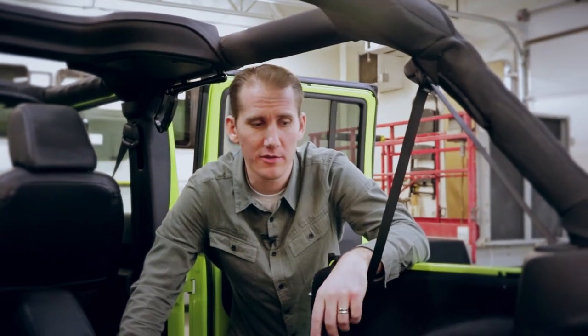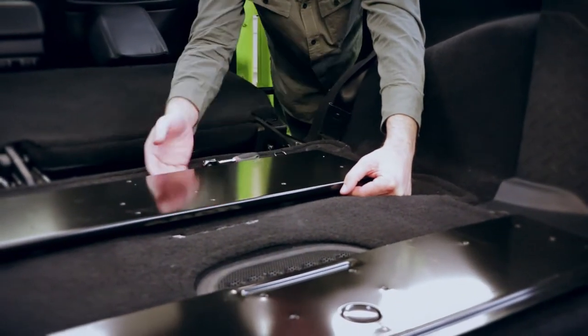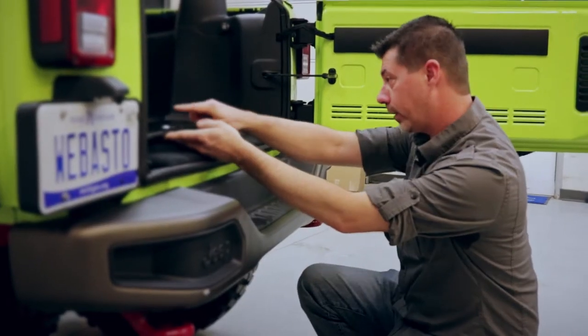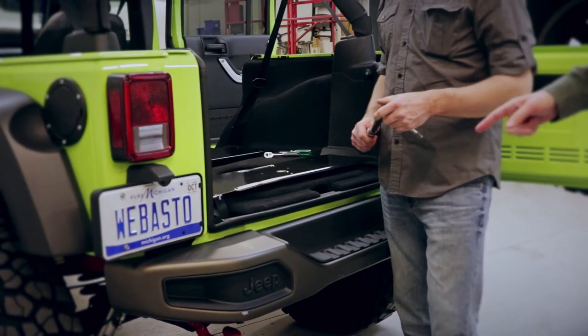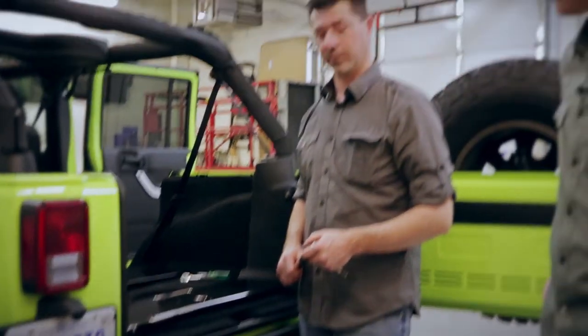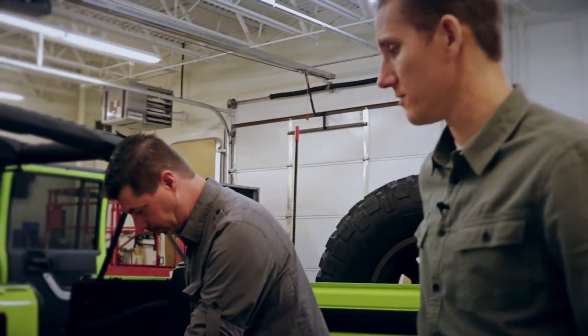Now that we have the rear plate installed — thanks Brian — we're going to adjust the leveling feet. Since we left the bolts loose, you can lift up slightly and adjust the feet as needed. We have the base plates level exactly where we want them. Notice that we left the floor mat in the rear — that does not have to be removed because the feet are adjustable. Now that we're all level, Brian's going to go ahead and torque down the bolts to the correct setting.